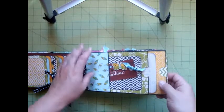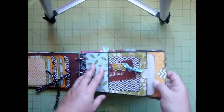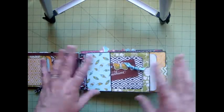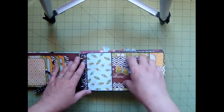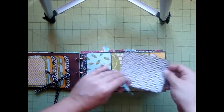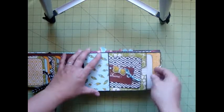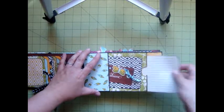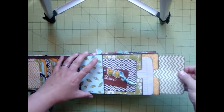On this side, this is one of the double paper bag pages, so it has a paper bag here and a paper bag here. In the tutorial for this kit, I go over the assembly of that. But that makes it so that there's a pocket here, and I put a photo sheet, a photo mount in here. There's a pocket here for a large tab, and one here as well.